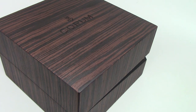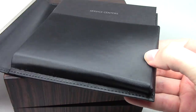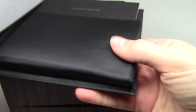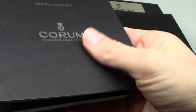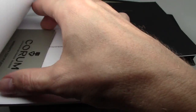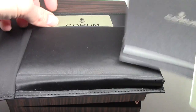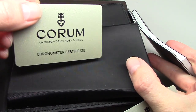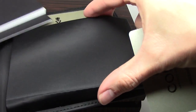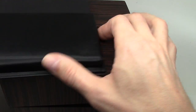Hello everybody, today I show you a Corum watch. Corum watches usually come with some books like this and a manual, a couple of cards, warranty, and another card — it's a certificate. Not every watch comes with a certificate, but some do.